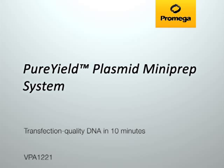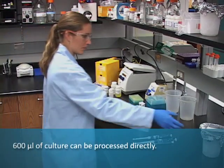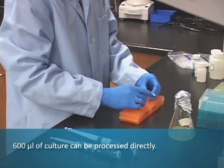You are listening to a podcast protocol for the Pure Yield Plasmid Mini-Prep System. Using the Pure Yield Plasmid Mini-Prep System, you can directly process 600 microliters of bacterial culture.